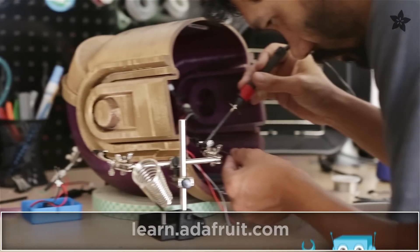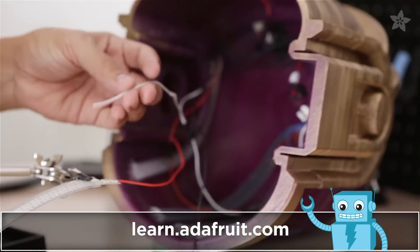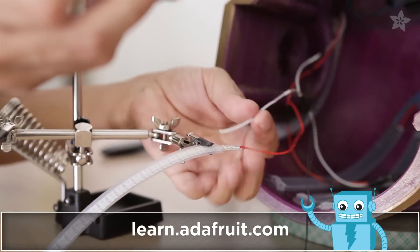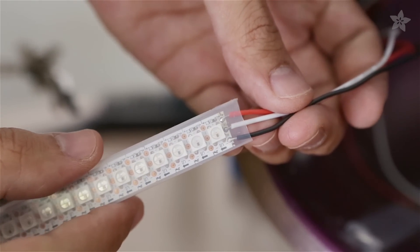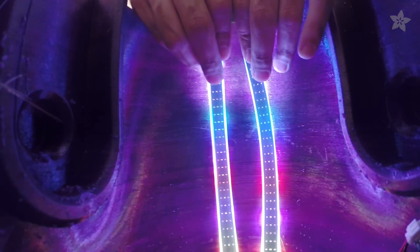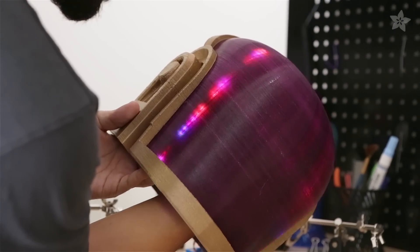High density LED NeoPixel strips can easily mount inside the helmet. You'll want to check out the guide on the Adafruit learning system for a full circuit diagram. Silicone sheathing protects the LEDs from any moisture, humidity, or spit. You can position the LED strips anywhere you want and secure them with your favorite adhesives.